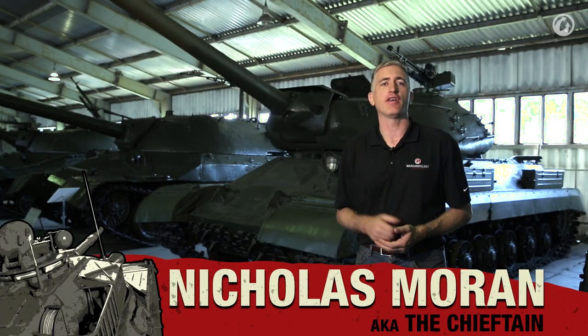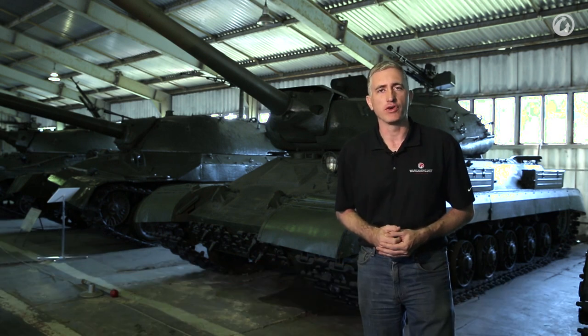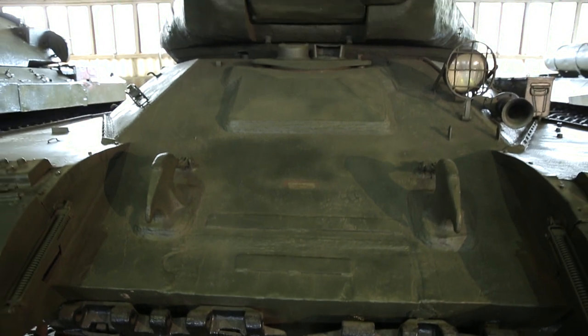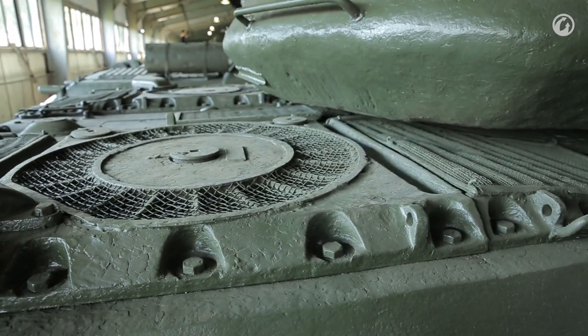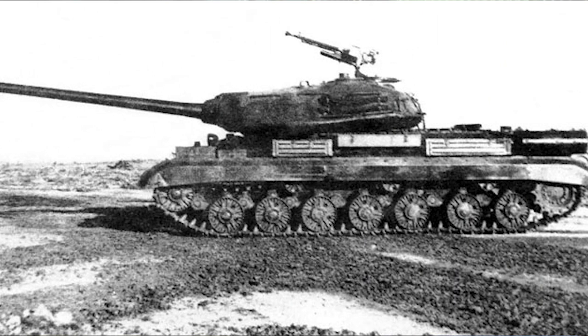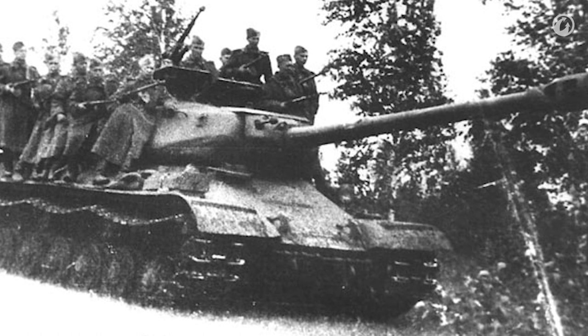We're back in Kubinka, this time in front of the IS-4. Development of the IS-4 started in November 1943, although production didn't start until 1946, so it missed the war. The idea was to take into account any defects or improvements from the IS-2 and incorporate any captured enemy technology. As a result, you'll see some things that link to the IS-2, but also some completely novel features that don't exist in any other Soviet vehicles of the era.